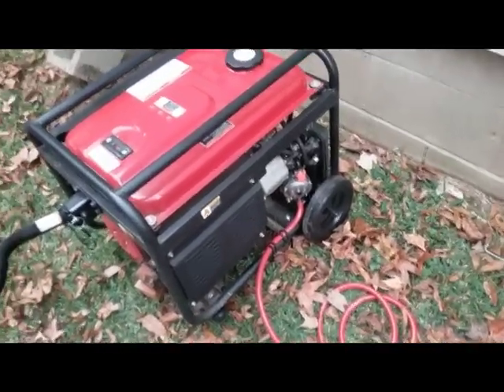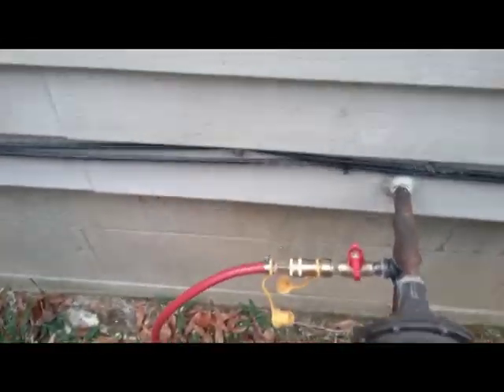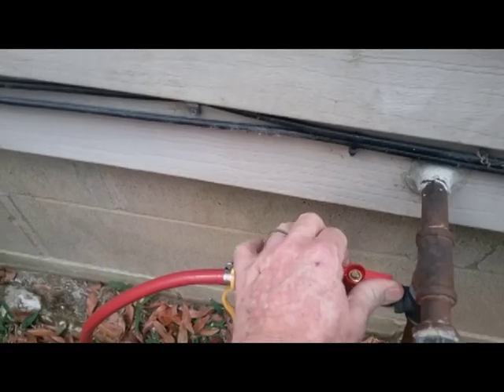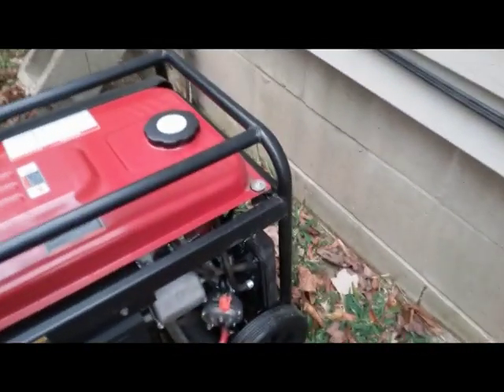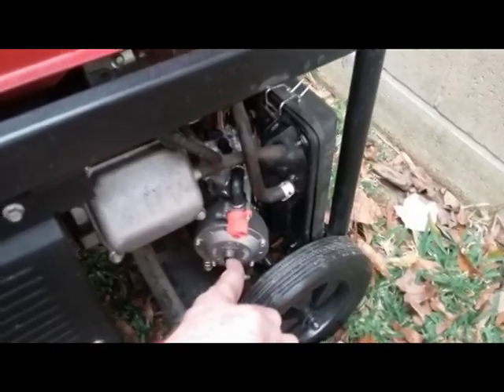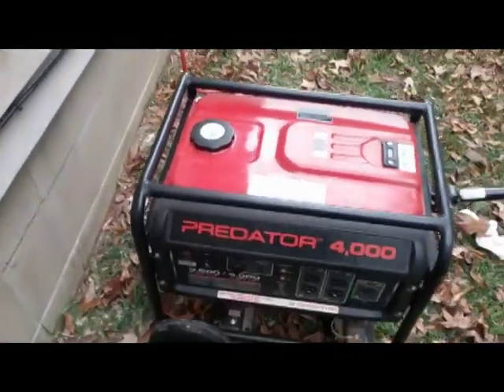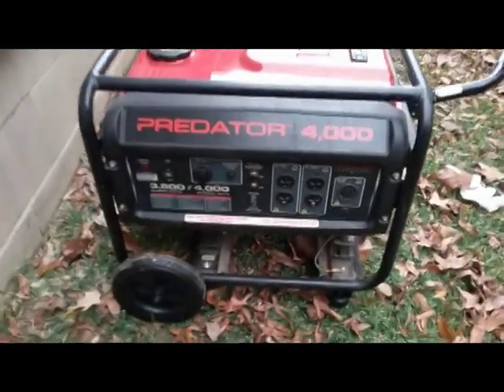To fire this bad boy up on the 4000 generator, we're going to come over here and turn our little valve on — gas on. I'm going to push my little valve for a couple seconds, one, two, and then come around to this side of the generator and try to crank it. One pull. There you go — Harbor Freight Predator 4000 generator.